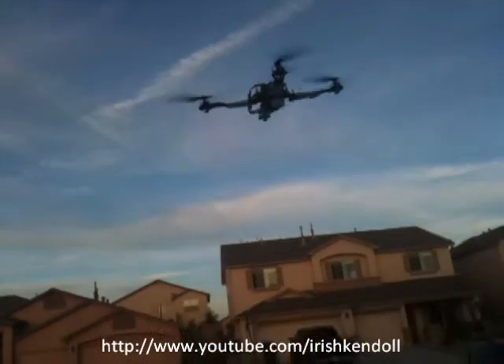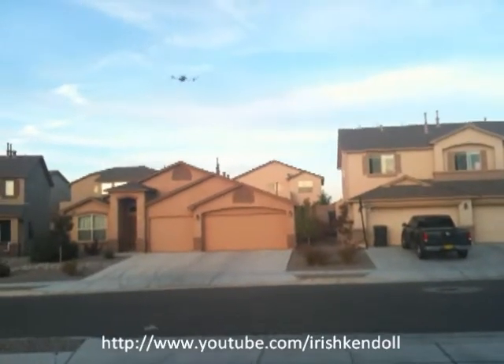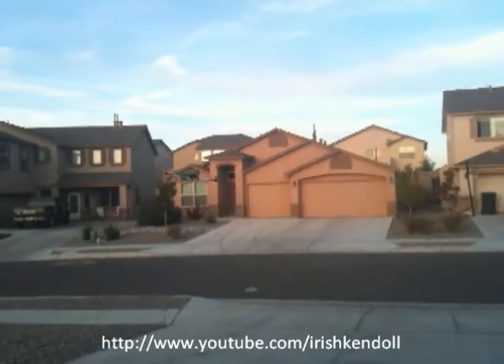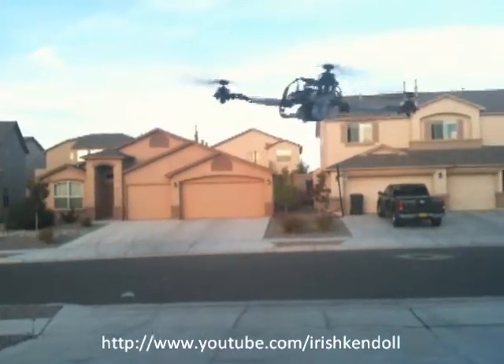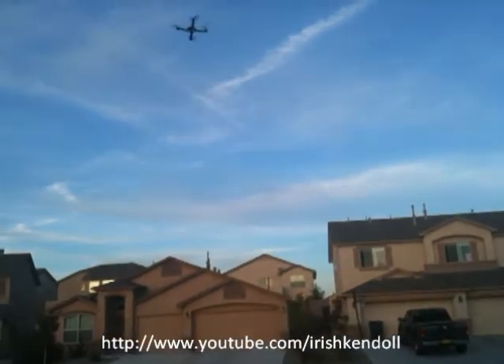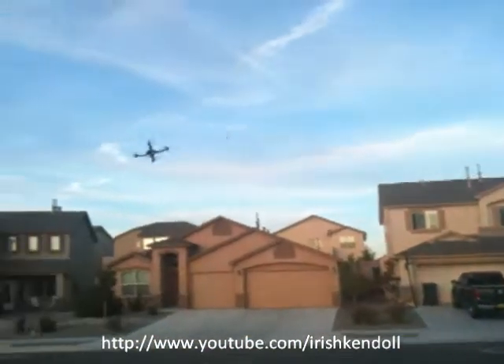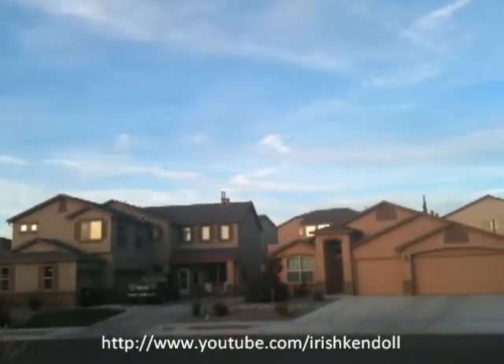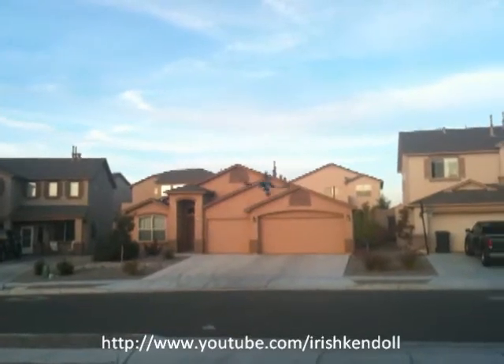It's a little windy. It's too dark underneath. Whoa, you feel that breeze? I think these props have more pitch than the XBL ones, but it feels just like the XBL.